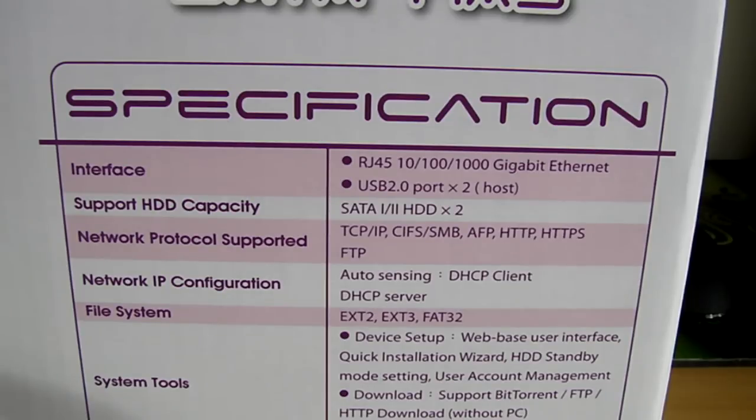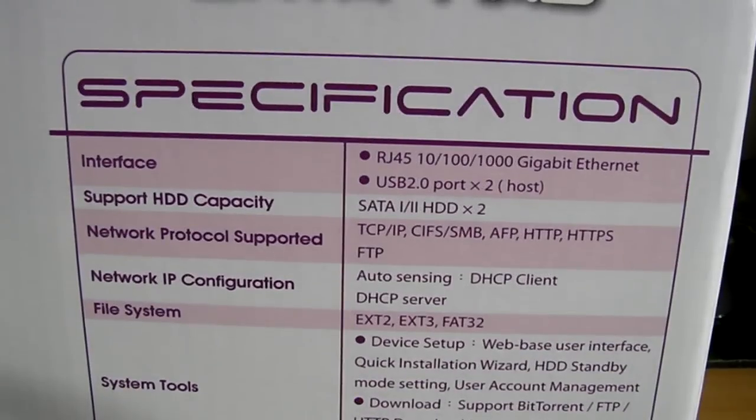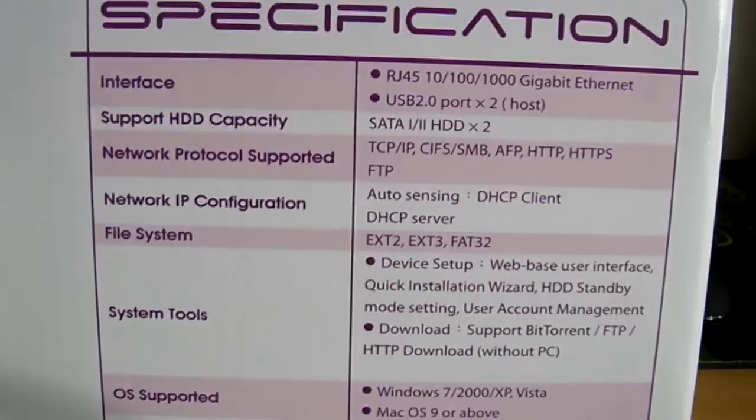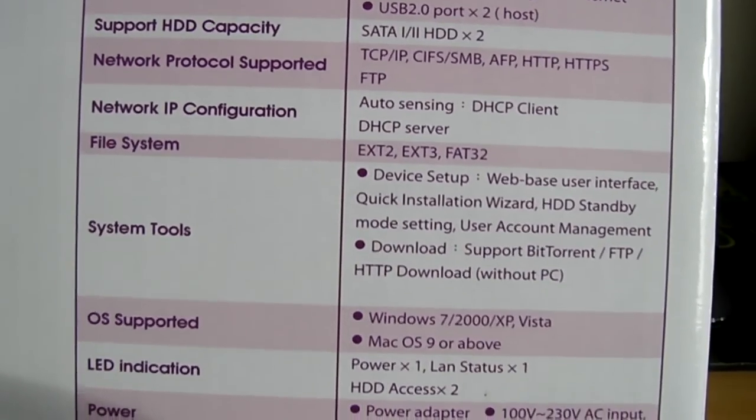We've got a bit more information on the back of the box. For interface, we have RJ45, 100 and gigabit ethernet, and those two USB 2.0 ports. The hard disk drive capacity supports one or two drives, and I believe the maximum on a single hard drive is two terabytes, so with two in there that's a total of four. There are those network protocol supports again. For the file system, we've got EXT2, EXT3 and FAT32.